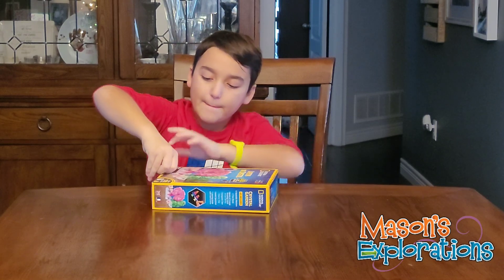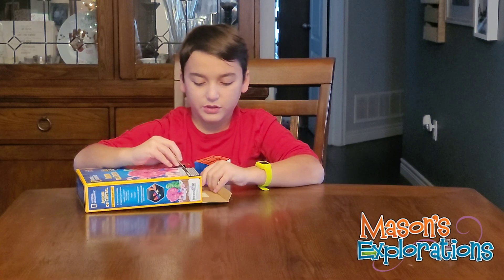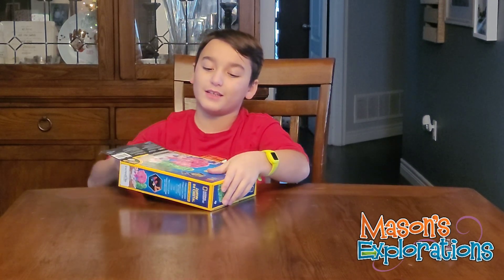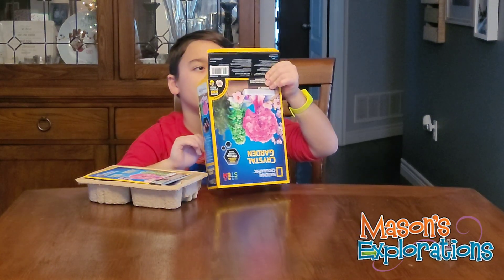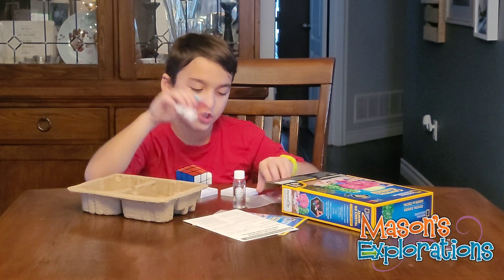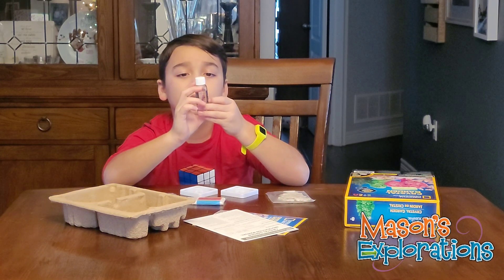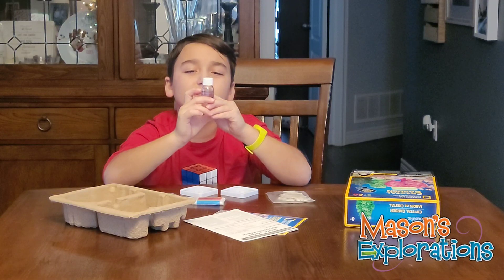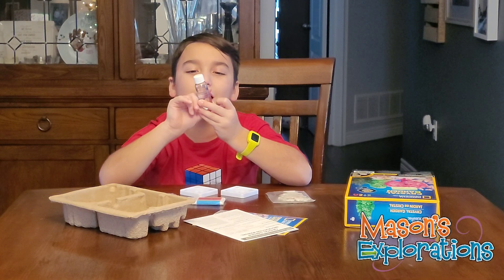I haven't even opened it yet. So, just open it up. All of our friends are going to go upside down. Hello? It's empty. As you can see, everything's in brand new, freshly packed bags. I believe this is — oh, it's crystal growing liquid, but it's like an activator or something.